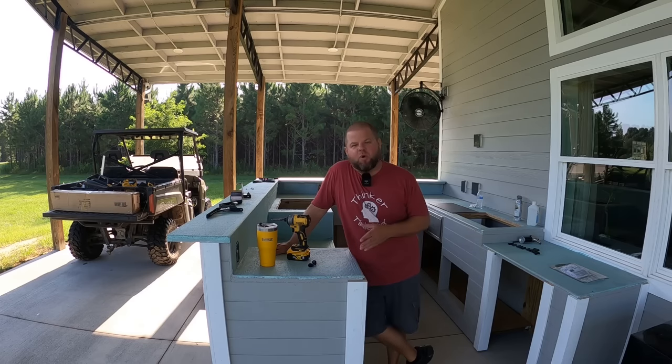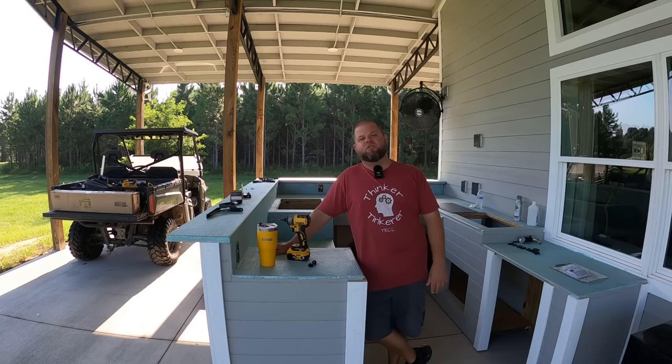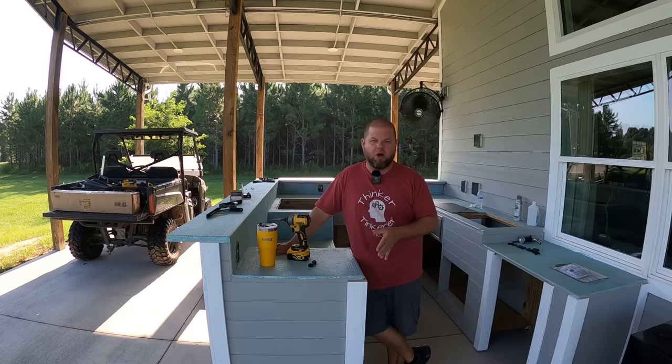Welcome back everybody, my name is Andrew and you're watching Kelly's Country Life. If this is your first time visiting the channel, thanks so much for stopping by — we do DIY projects all the time.